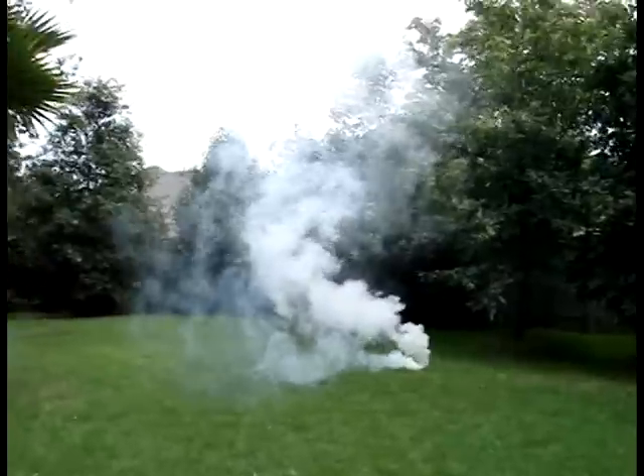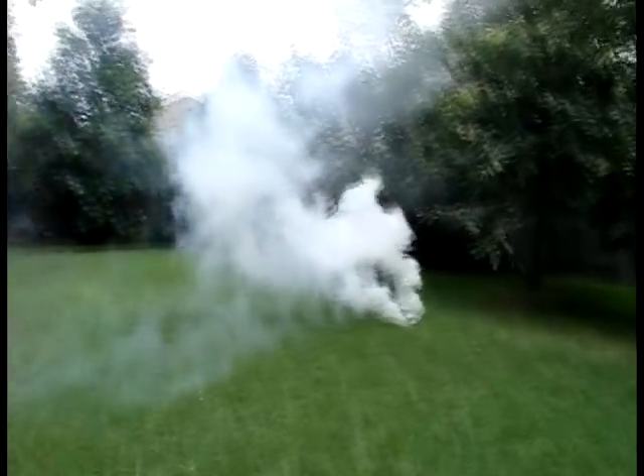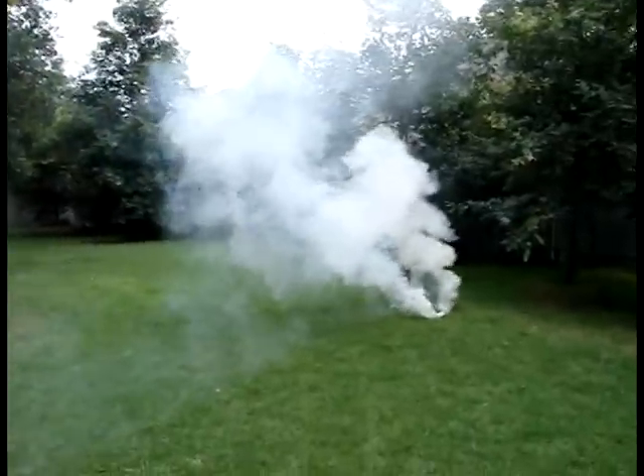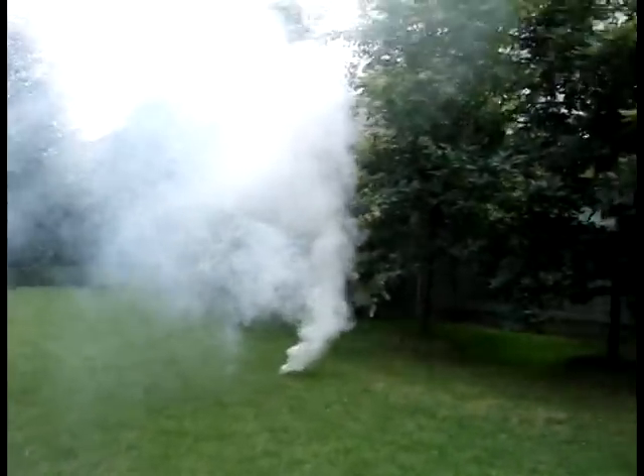Smoke bombs can be made with as little as one sheet of newsprint to create many smaller smoke bombs, or with several sheets of newsprint to create fewer larger smoke bombs. Use caution and always have a water hose or fire extinguisher ready, just in case.